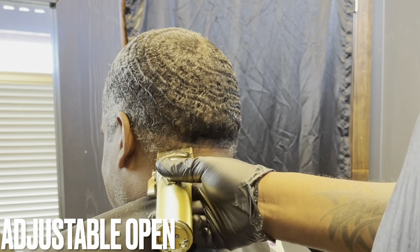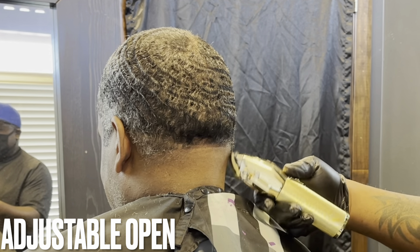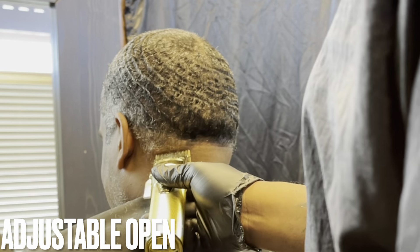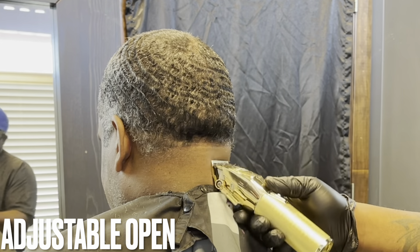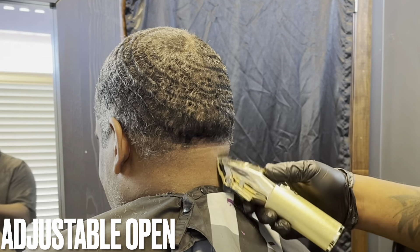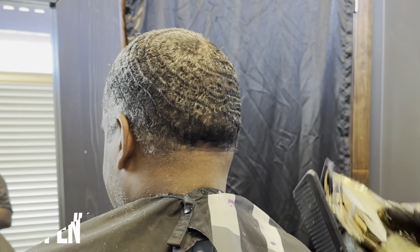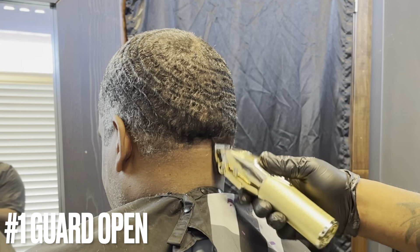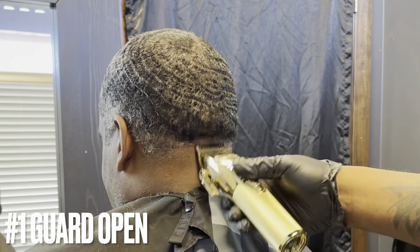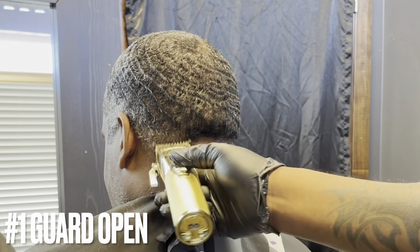Now I just switched to my BaByliss gold adjustable clippers with the lever all the way open. These are zero gap — the clippers along with the matching trimmers. I'll attach the number one guard with the lever all the way open, just going up an inch.